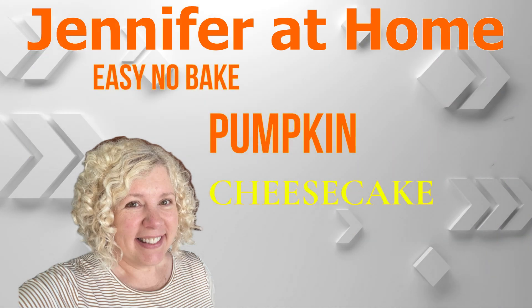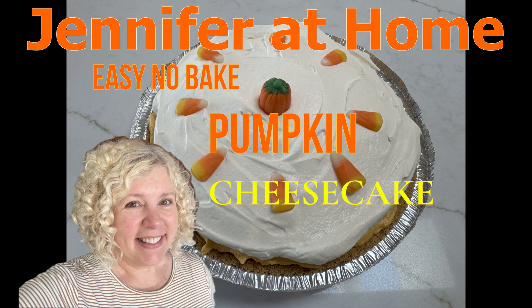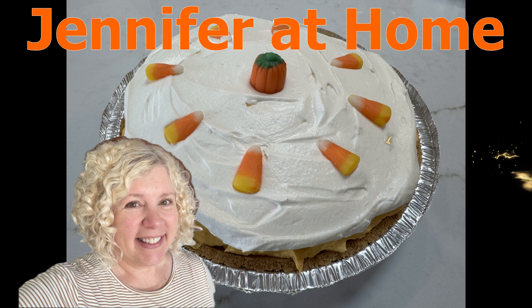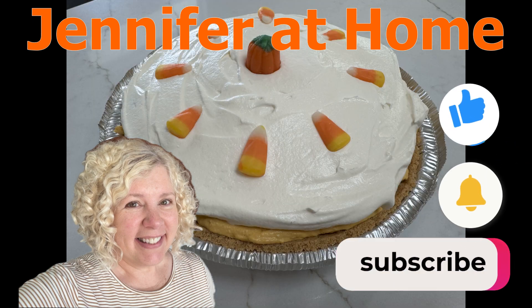Hi, I'm Jennifer and I'm so happy you're here to join me today to make a wonderful, super easy, super delicious pumpkin cheesecake. This is a no-bake cheesecake with only six ingredients.